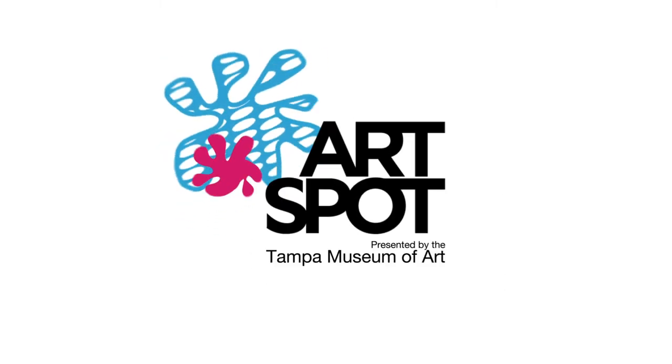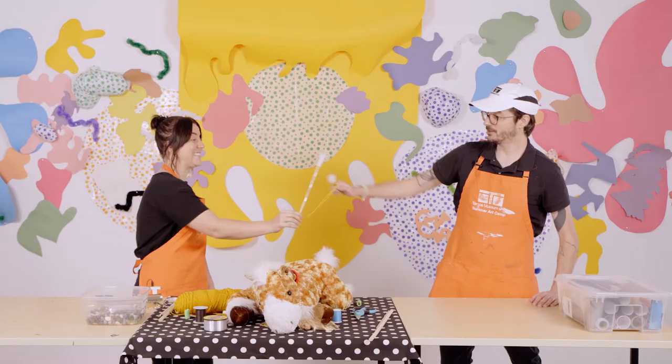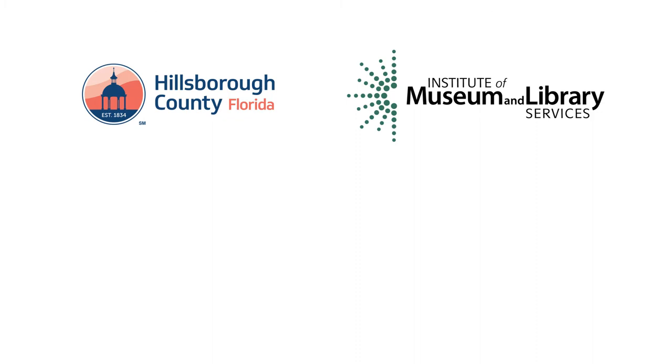Welcome to Art Spot Online, the Tampa Museum of Art's art making activity series for children and families. Together we'll learn about a work of art at the Tampa Museum of Art and get inspired to create a new work of art. Today's Art Spot activity is sponsored by Hillsborough County, the Institute of Museum and Library Services, Tico Energy, and Wells Fargo.